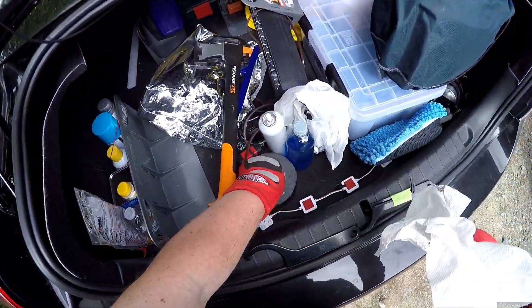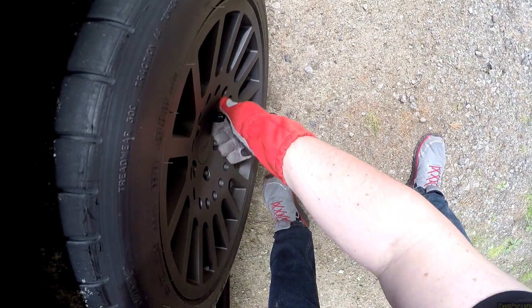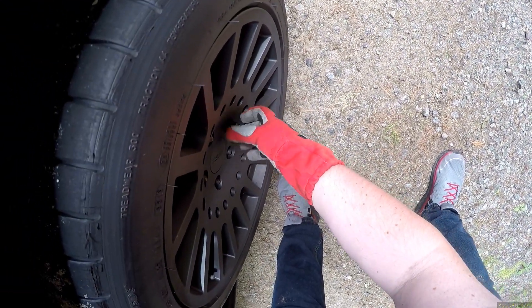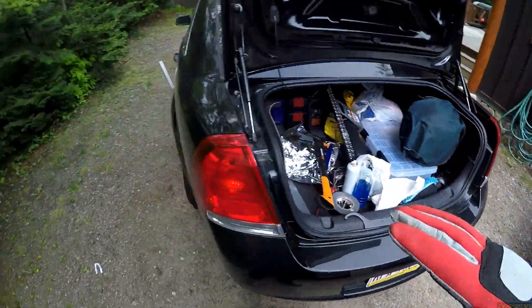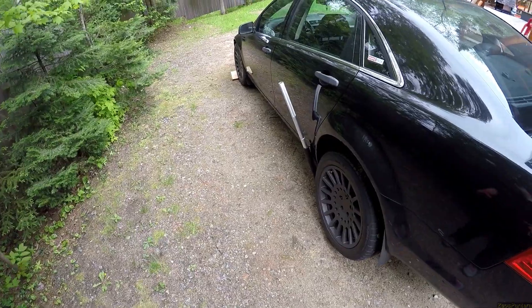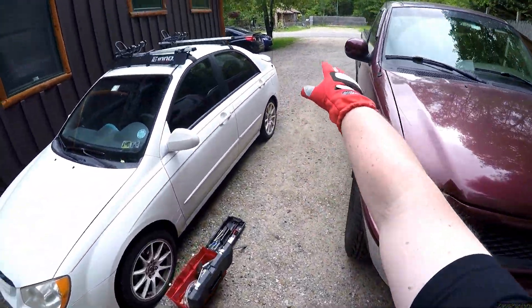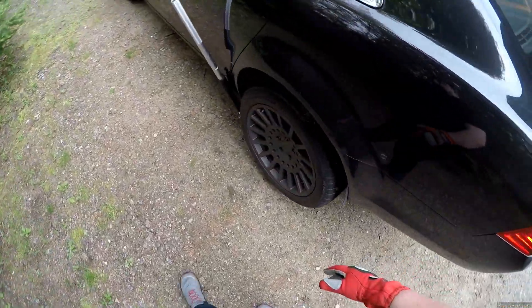Wrenches. Lug nuts. I don't like dropping them on the floor — I've lost too many things just dropping them on the floor. Now I'm on loose gravel dirt and you really should never jack a car up, especially on uneven loose gravel dirt. But the only other place is asphalt in the street with cars going by at like a hundred miles an hour, so you do what you must.